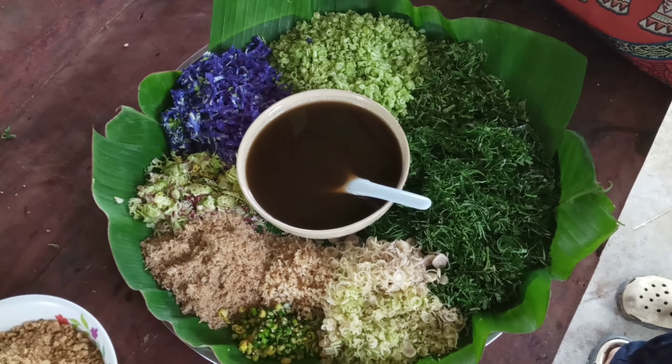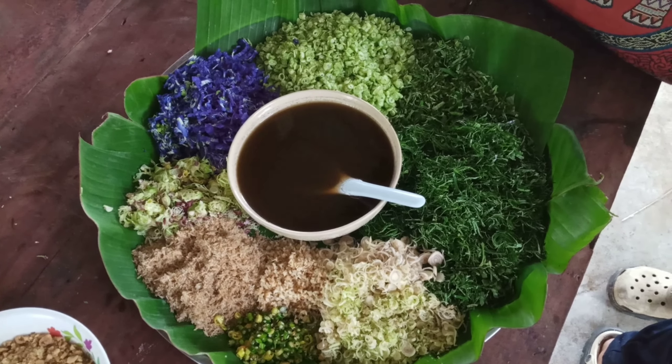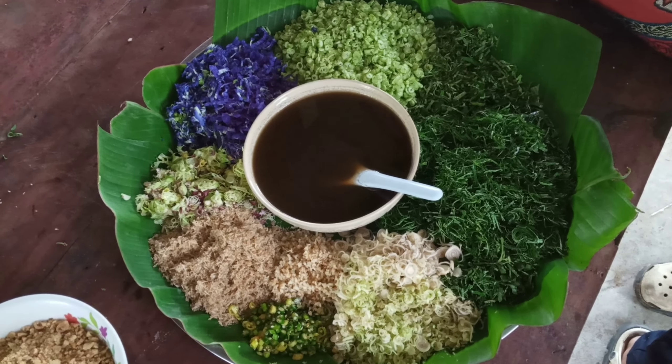Rice salad is one of the most delicious foods in the south of Thailand. It's full of many kinds of herbs mixed together. It's very easy to make.